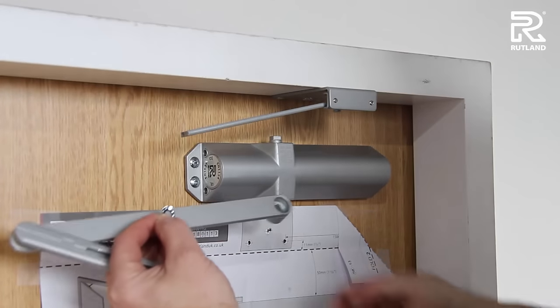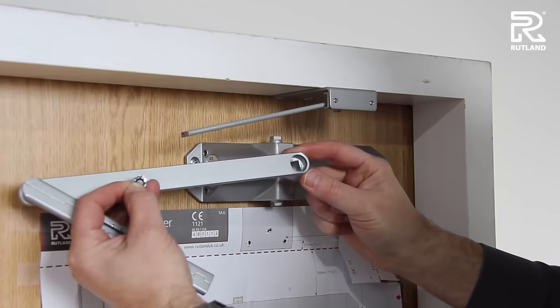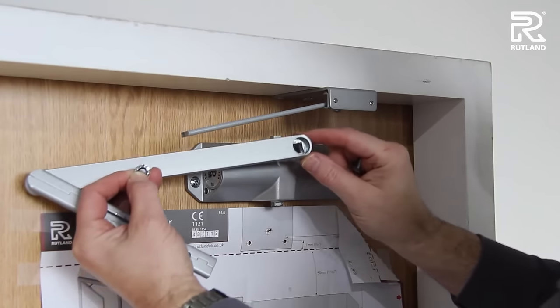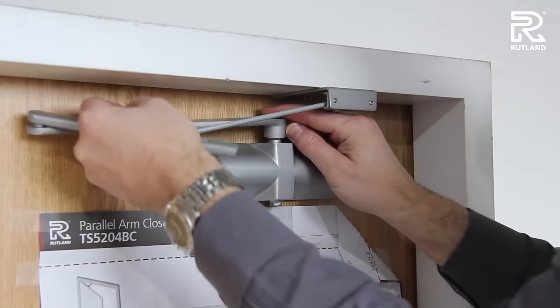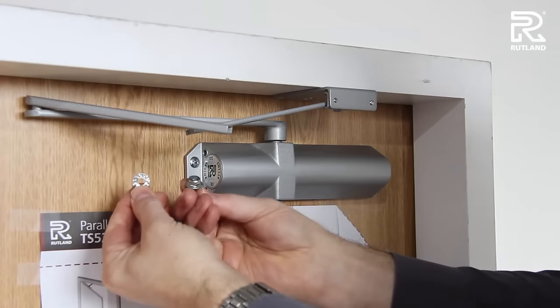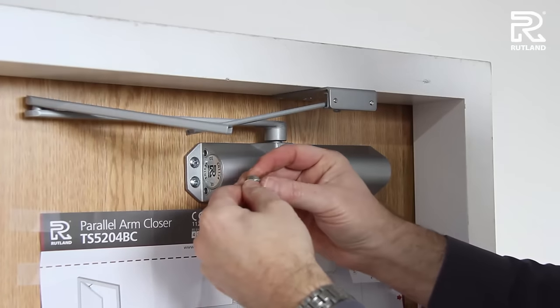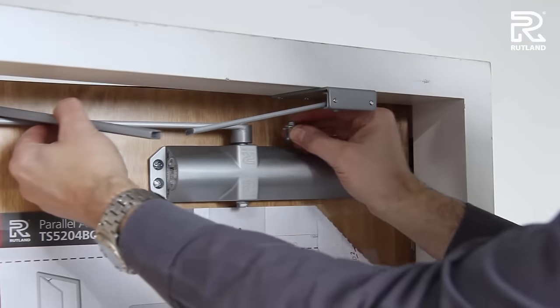Fit it this way round with the shortest side that way. The main part of the arm goes this way round, with the square drive straight onto the pinion. This is fitted with a star lock washer and a pinion bolt. This will be more easily done with the door open.